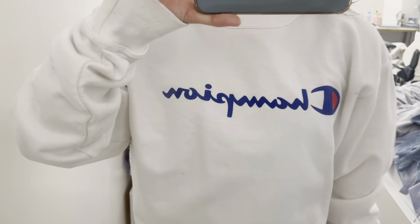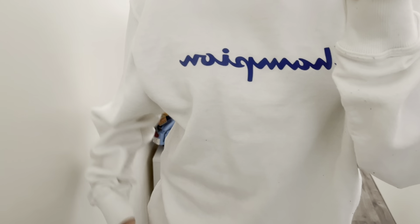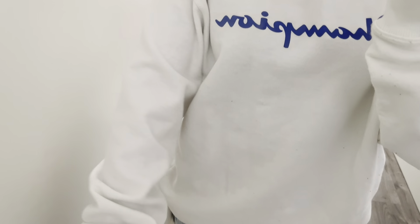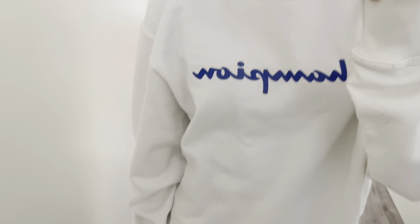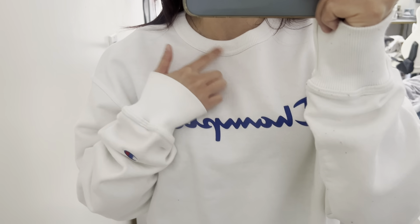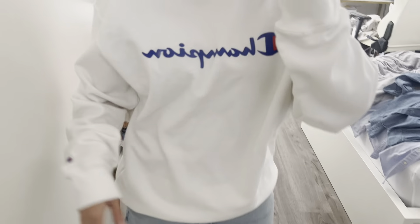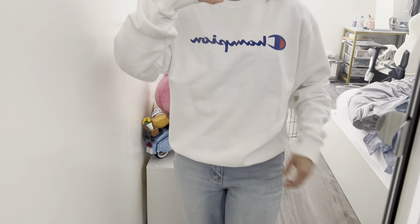Here's the reveal on this Champion sweatshirt. It's really simple in design and I like it a little loose because it's comfy and feels great, keeps you warm. This is the crew neck style — there's no hood in the back. The back is just plain white and you have your Champion logo there.